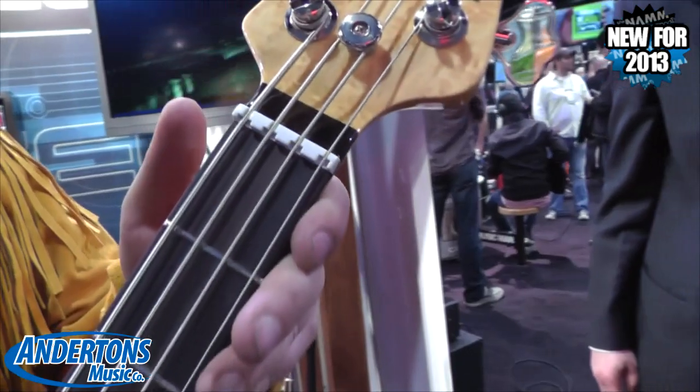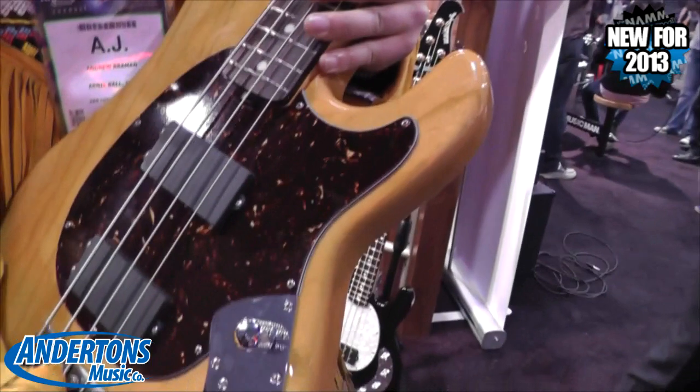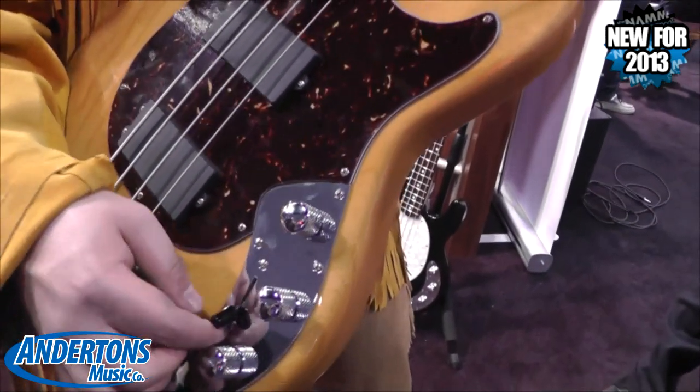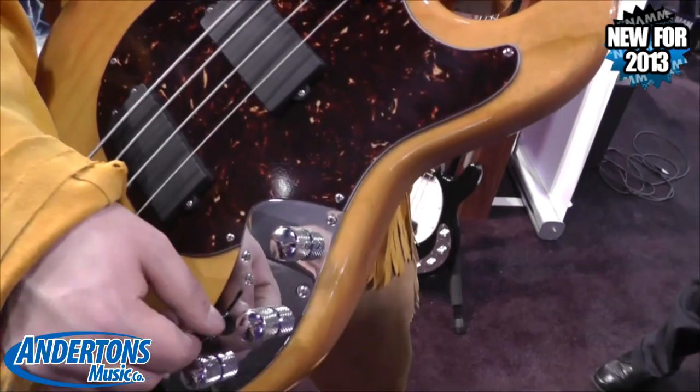It's got a two-band active preamp, so you've got a boost and cut on your bass and your treble. And you've also got different pickup configurations on here.